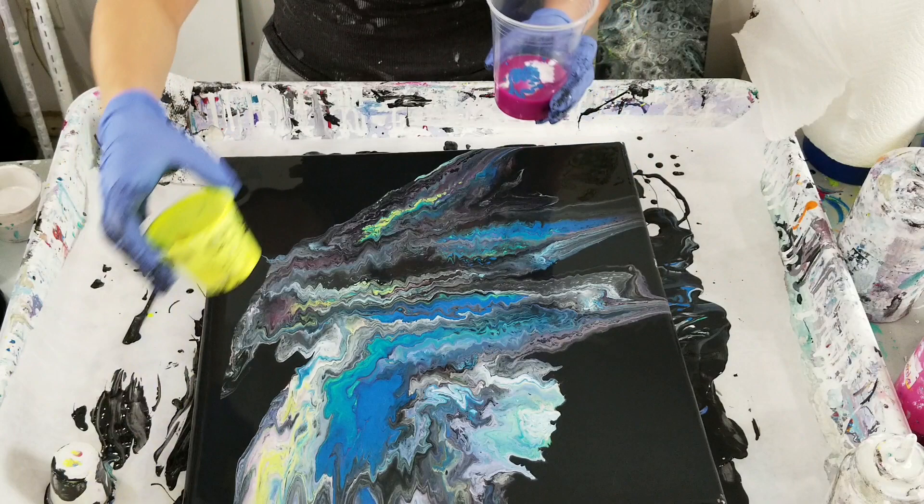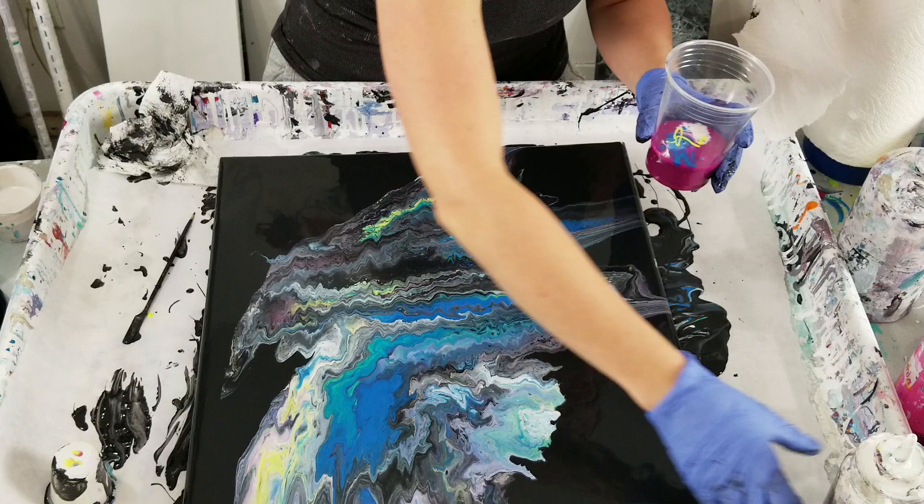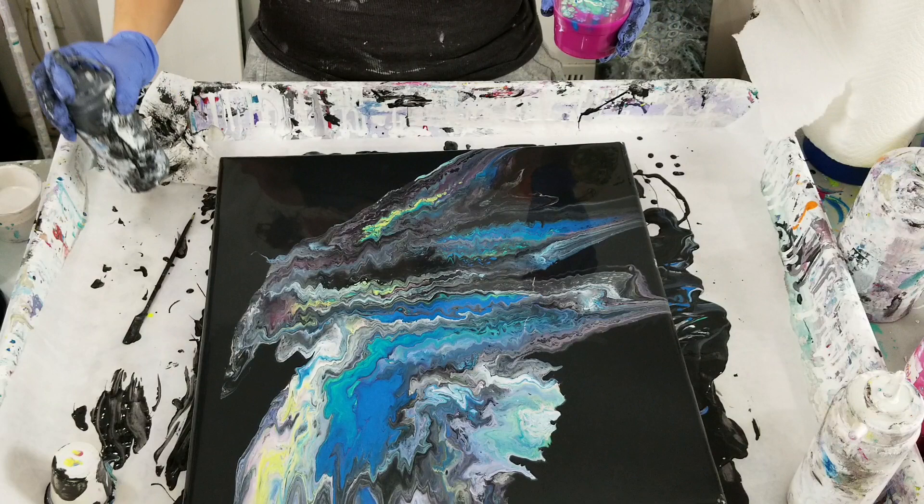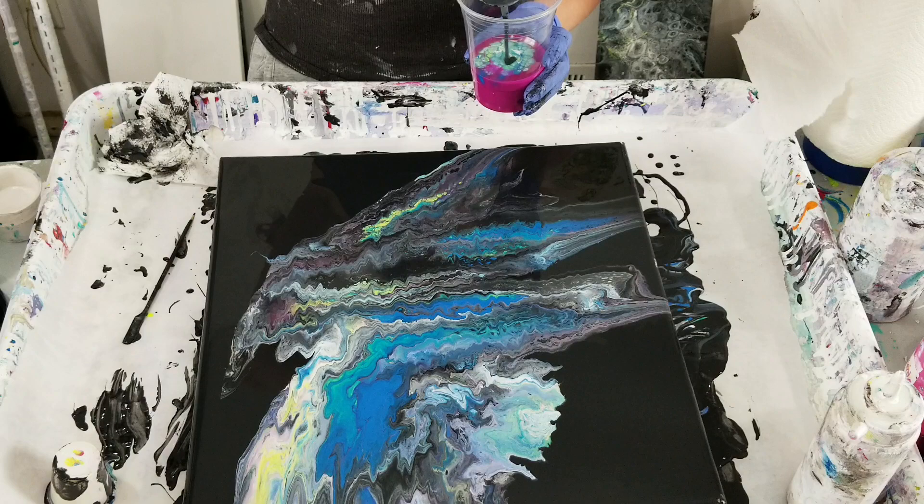Bye-bye mystery blue — you were fun. Bye-bye neon yellow — I liked you too. And this is a different black — this is Liquitex Basic.